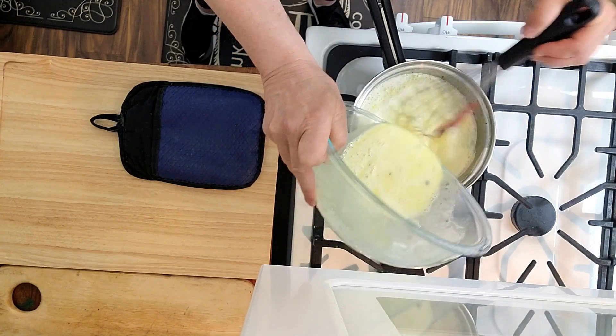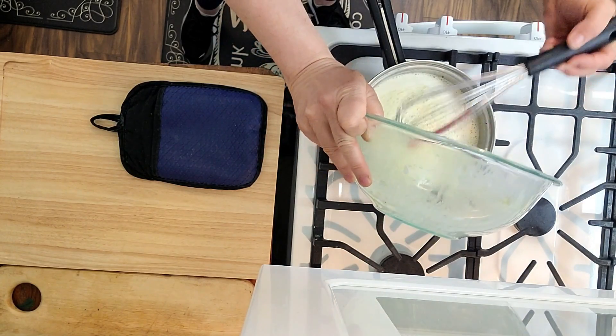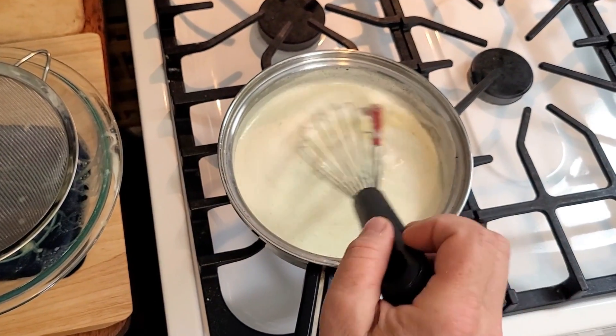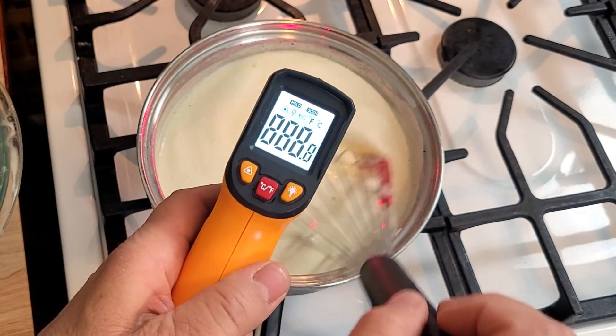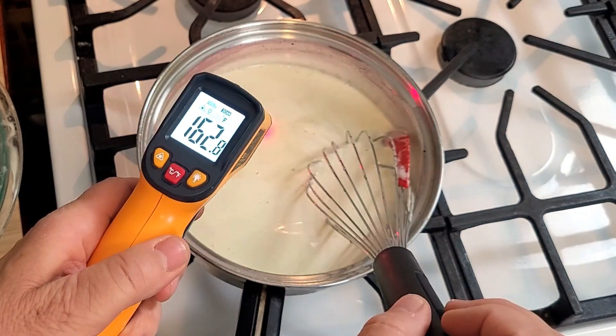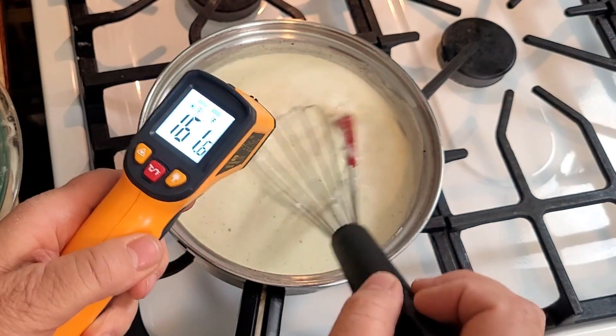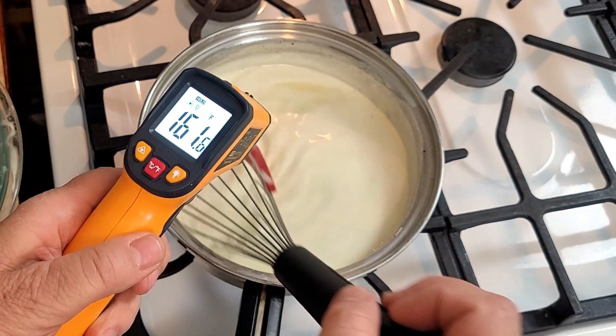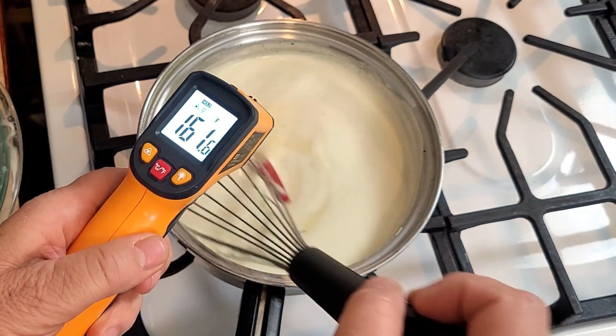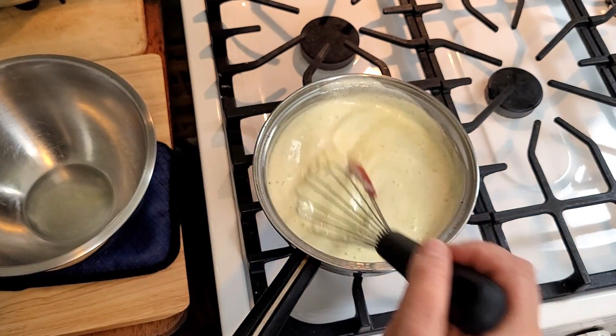Then we're going to put it back into the pan. Whisk constantly and bring it up to 180 degrees Fahrenheit. This is where my touchless thermometer comes in handy — I put a link below where you can pick one up.